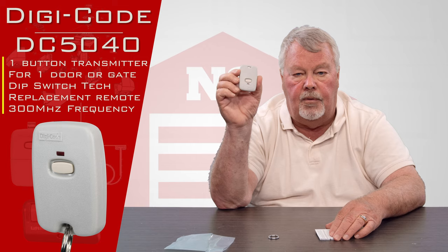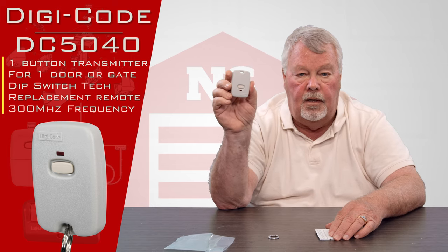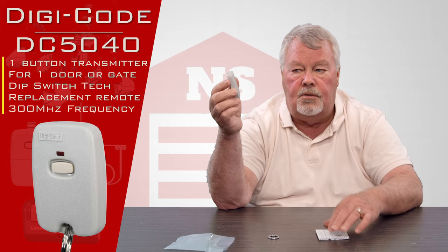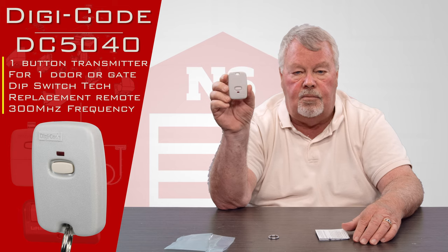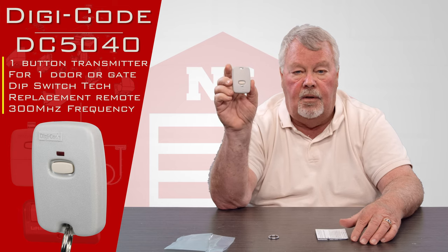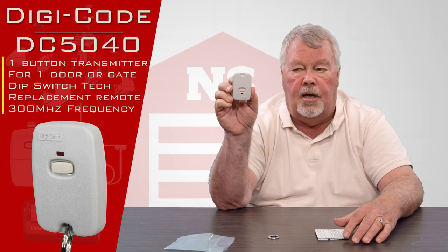The 300 megahertz transmitters come in a gray or cream colored case like this one. The 310 megahertz use the same case but they're black. So if your transmitter that you're trying to replace is black, this isn't it — you need to go back and take a better look at what you're selecting.